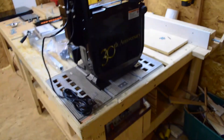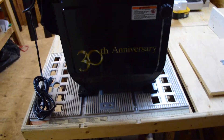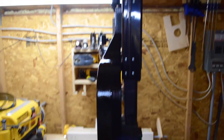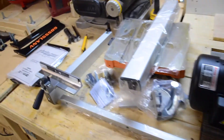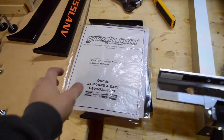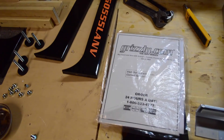Here's the actual bandsaw right here. It's almost completely together. You can see that the cast iron table is not attached to it, and neither is the fence, but that you have to do yourself. You can see the motor sticking out the back there, and there's all the accessories that come with it. So right here was actually where my camera died, and I was really too excited to go change the batteries, so I decided to just completely put it together and do an overview of the bandsaw.